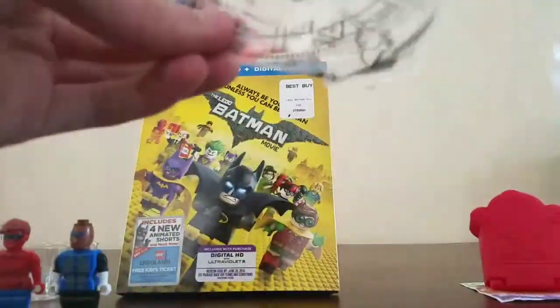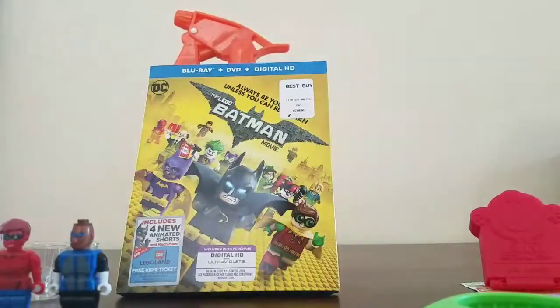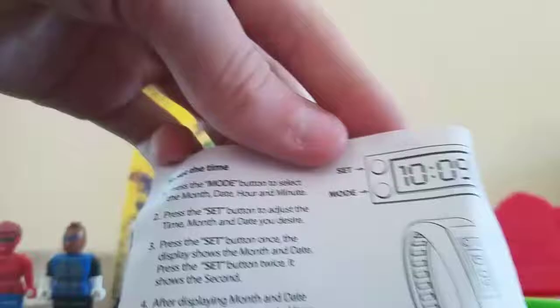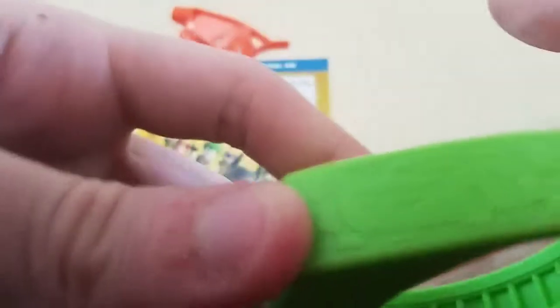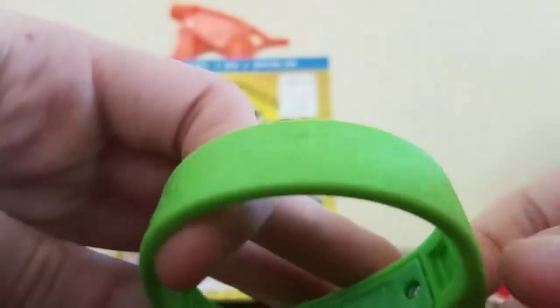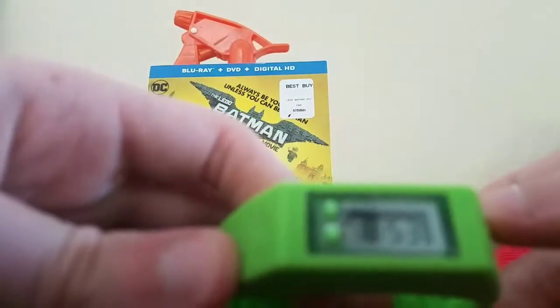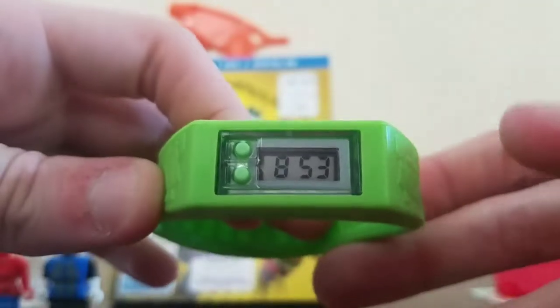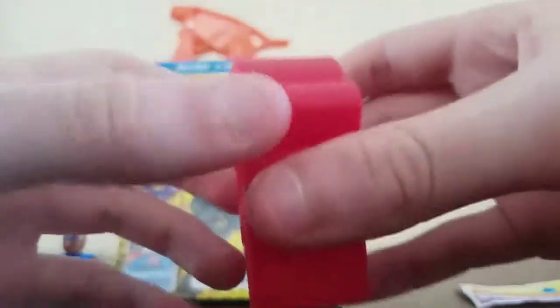Oh, there's a tab on here. Okay, I'm in a right. What about a beck?